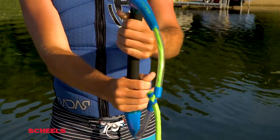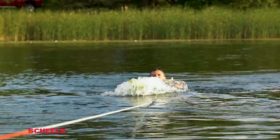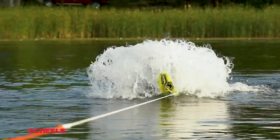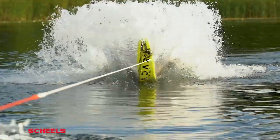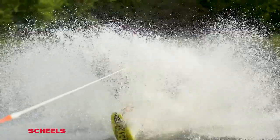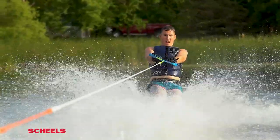You're going to want to keep the rope in a baseball grip style. Once you tell the driver to hit it, make sure you keep your ski straight, your legs bent, and your rope on whatever side is comfortable. Let the boat do the work. Don't try and stand up too quick — you'll sink the tip of your ski and you'll fall. Make sure you be patient because it takes a while to get up and out of the water.